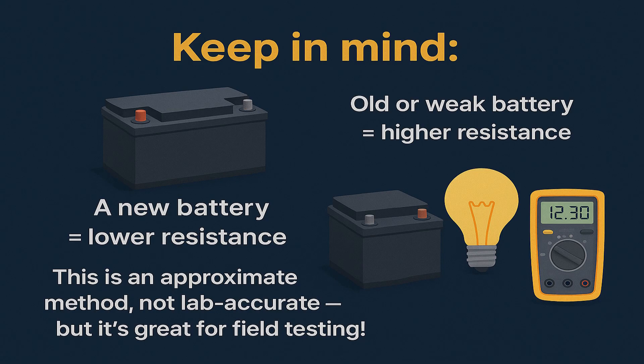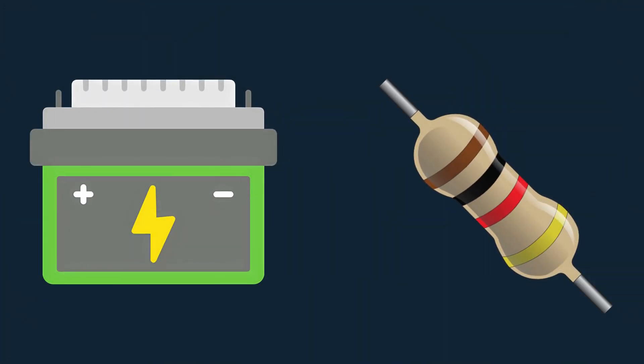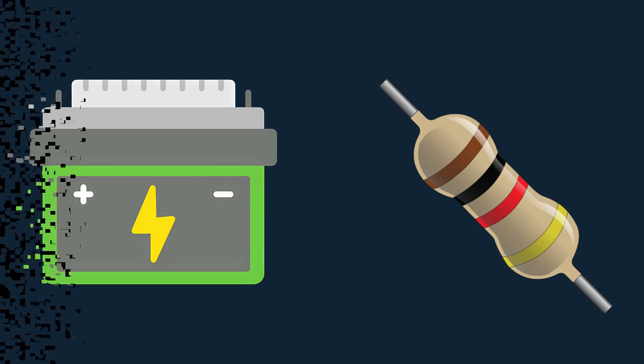Keep in mind: a new battery has lower resistance, while an old or damaged battery has higher resistance. In this way you can find your battery's resistance. This is not a lab-accurate method, but it's great for field testing. Thanks for watching — if you liked this video, please subscribe to my YouTube channel. Thank you.